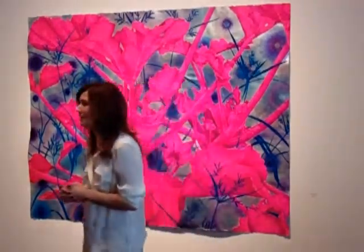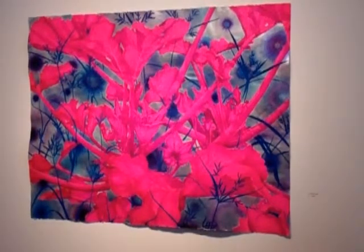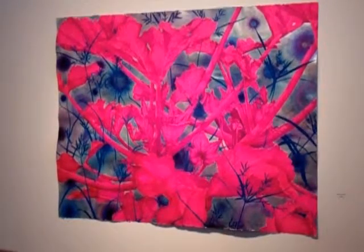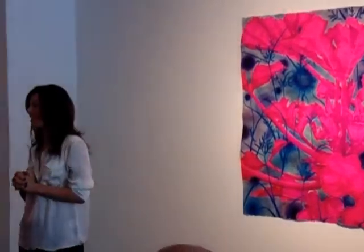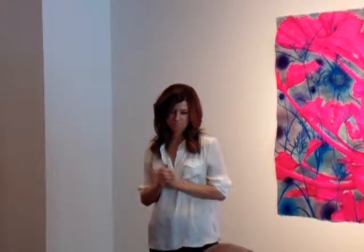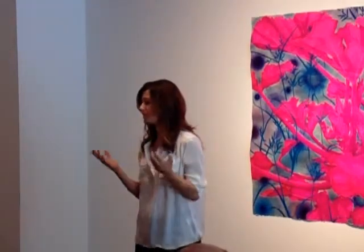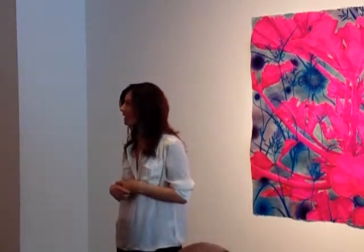What artists have influenced you? Mark Bradford. When I walked into that Mark Bradford show, I was like, I want to paint bigger. The L.A. collage paintings. There's so much local art too that I love. Mark Bradford is really the one that's popping out right now.